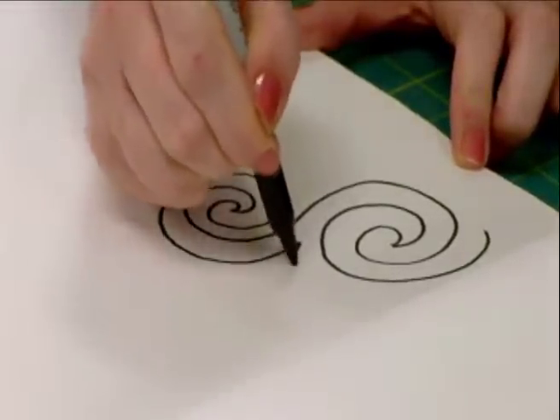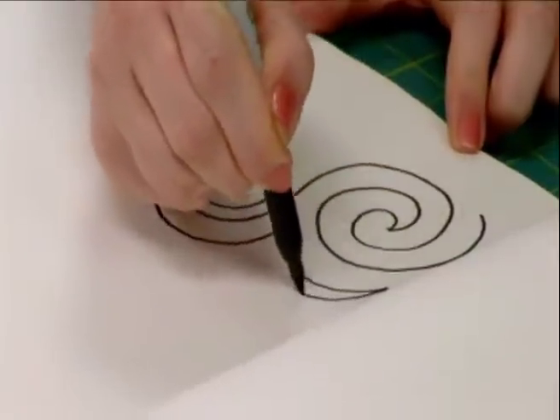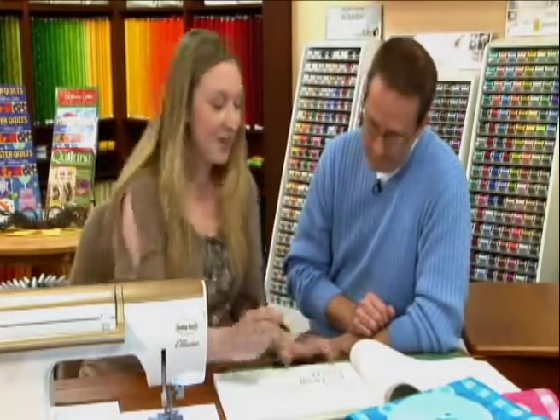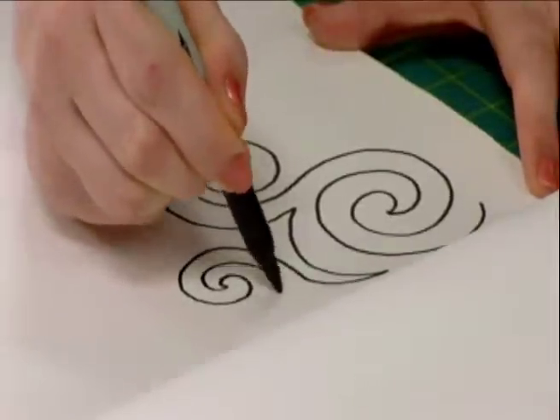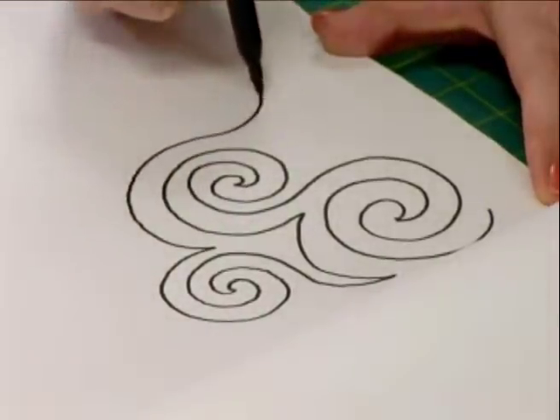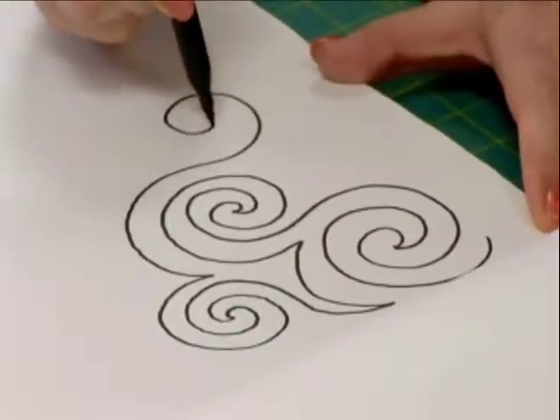We're going to keep making these swirls, but while we're making them, we're going to echo back on the swirls that we've previously made — adding a line in here and then coming out into another swirl. That just adds on to the design we already have. It makes it easier to confine yourself to that space too. When you run out of room, you can just do a point and double back to get back within the parameters. Instead of having to stop and start, you can just echo, swirl out, echo and go around, then come back out. This would be a great pattern for water or clouds — an all-over swirl pattern to fill space.